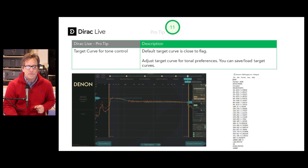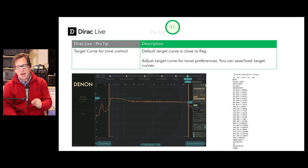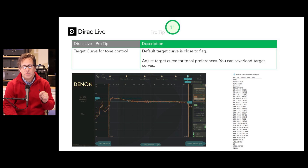Pro tip number eleven: use the target curve for tone control. The default target curve is close to flat, and you can adjust it for tonal preferences. You can also save and load your target curves. Here I'm showing a text file with values for the Harman curve at a plus 10 dB gain.